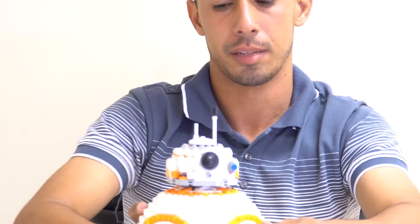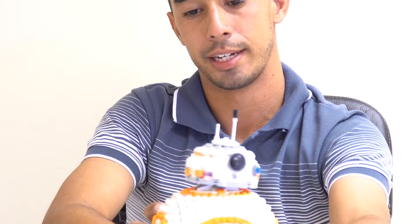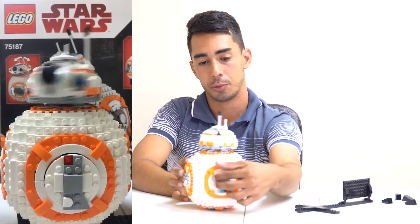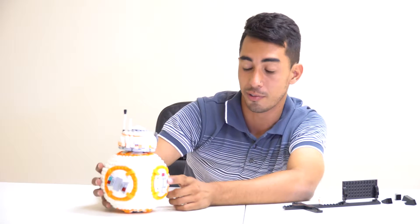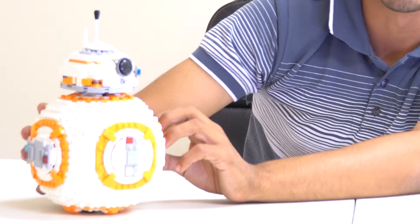The main feature is the head — it's kind of like a bobblehead, it shakes around, but you can also rotate it a full 360 degrees. The next feature references a very memorable scene in Star Wars: The Force Awakens.